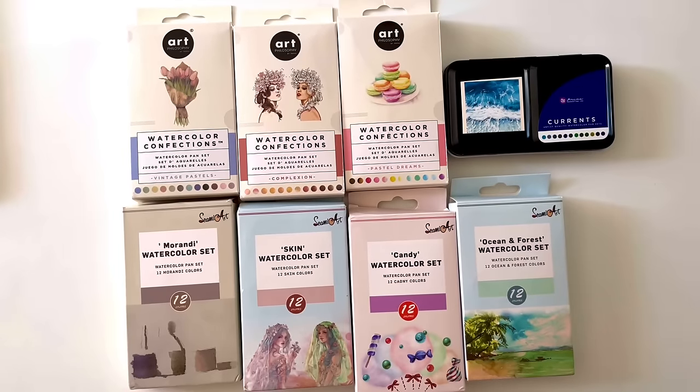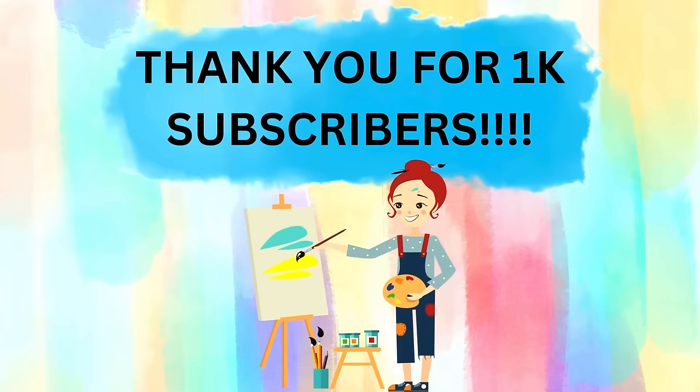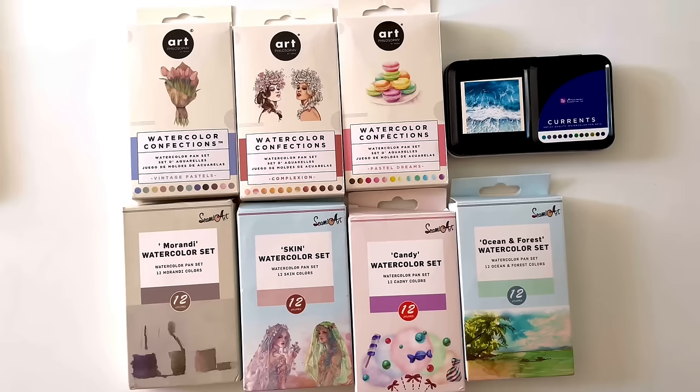Hello everyone and welcome back to my channel. Before I get into today's video, I wanted to give a huge thank you to all of my subscribers. February 10th I reached a thousand subscribers and I was floored. It's such a huge milestone.